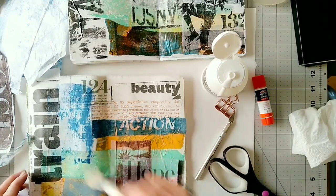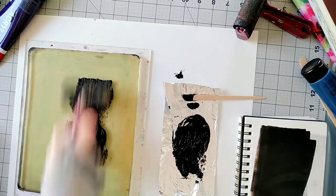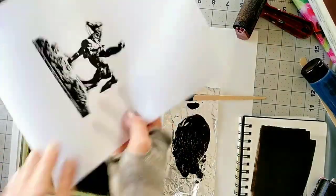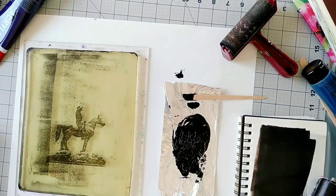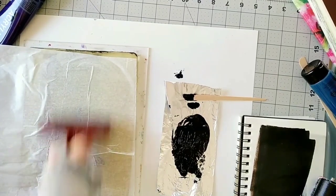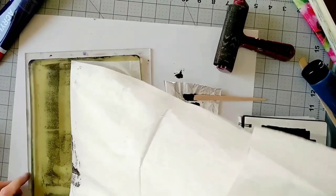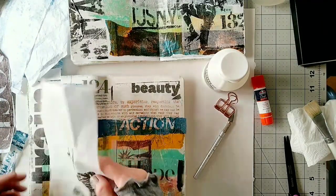I think this is pretty much ready and it's time to add one of my photos to the spread. Let's quickly see how I transfer this photo. It is, by the way, a photo of a statue I took in the Jezreel Valley in Israel. Now let's add it to the spread.